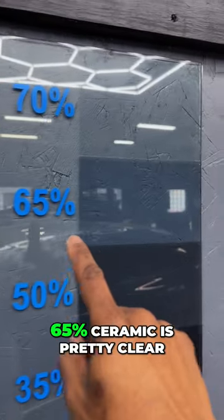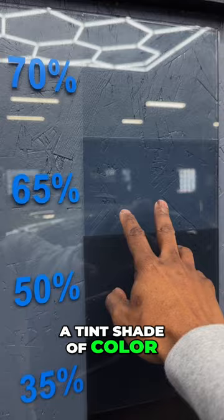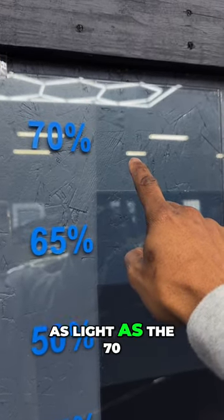Now for those of you who don't know, 65% ceramic is pretty clear. It has a tint shade of color — it's not as dark as 50% and definitely not as light as 70%.